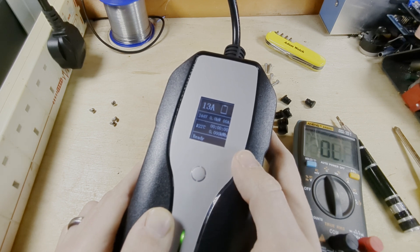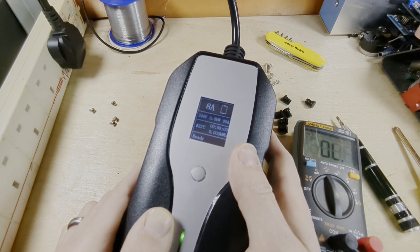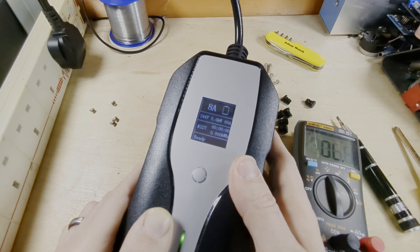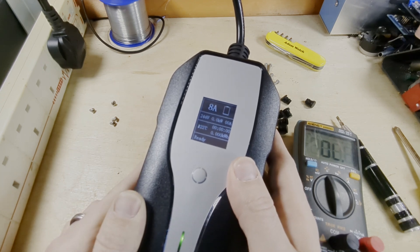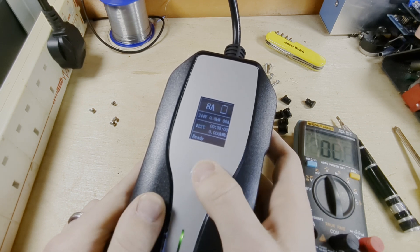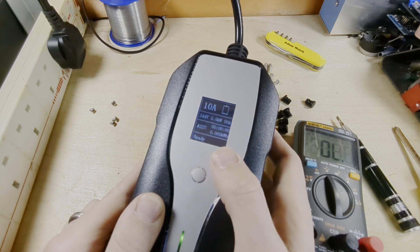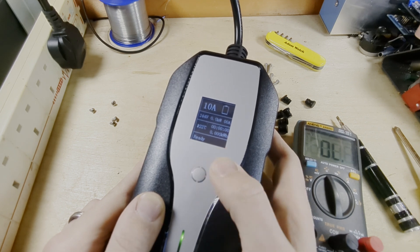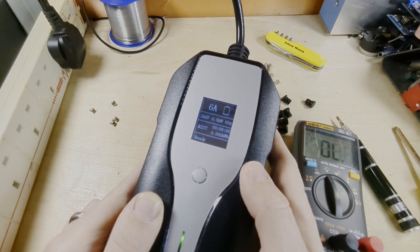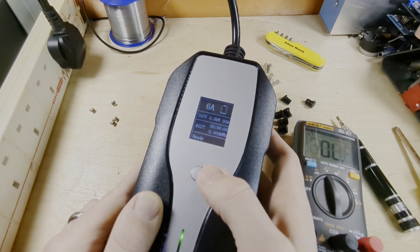I don't think I'd want to use this at 13 amps, but six amps and eight amps might be very useful, especially since we go away camping in our caravan and they usually have a limited power supply. So 10 amps can often trip the circuit, but six amps and eight amps probably won't. That was far easier than I thought.